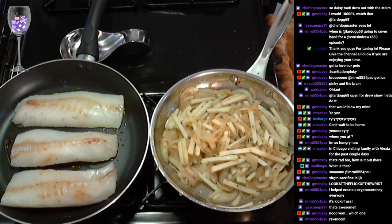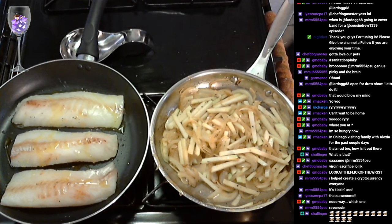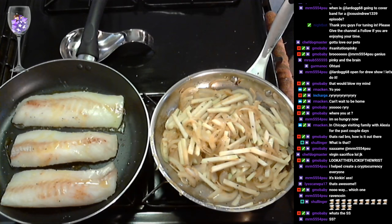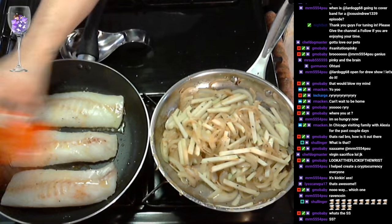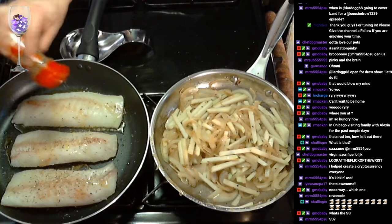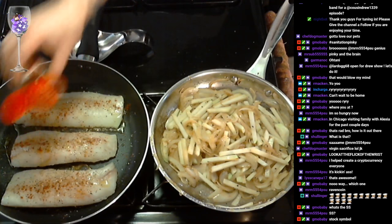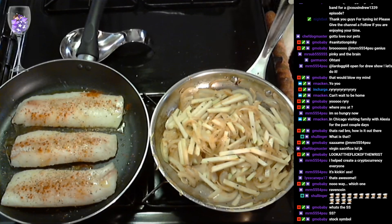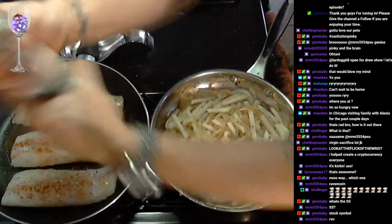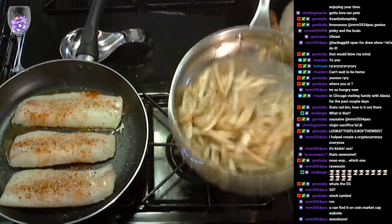Alright, so we got the fillets down. I'm gonna drop a little bit more oil in there. We're gonna do another quick seasoning on the other side. Salt. Garlic powder. Oregano — great flavor. I love oregano with my fish. A little pat. Some fresh ground pepper. Alright, so we're gonna let the fish kind of go do its thing. That broccoli rabe is starting to cook down really nicely. We got some color.